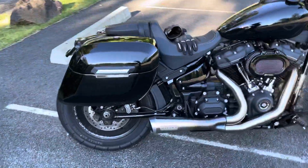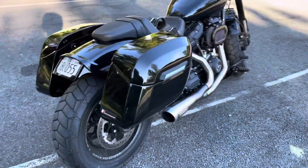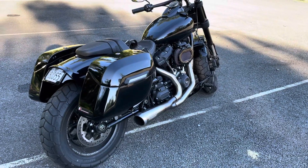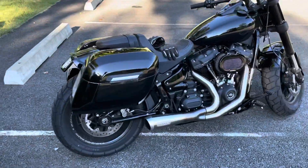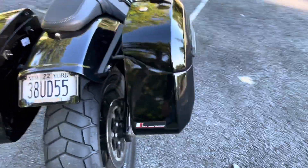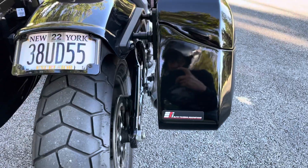I got these Viking bags — they're called the Lamellar Painted Large. They were mounted by me using the Elite Touring Innovations brackets.